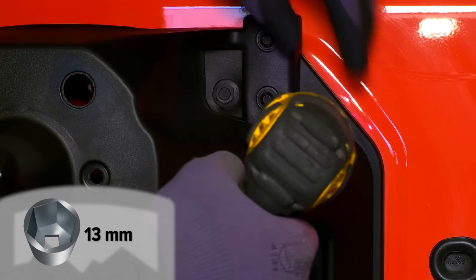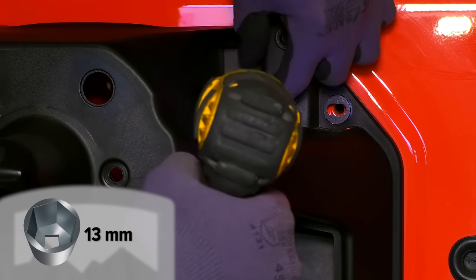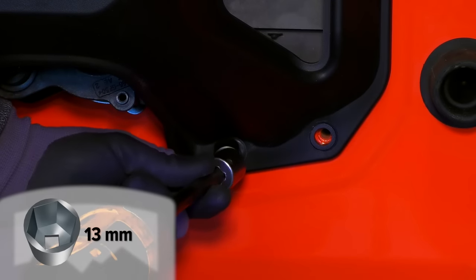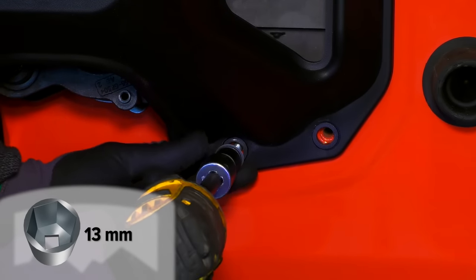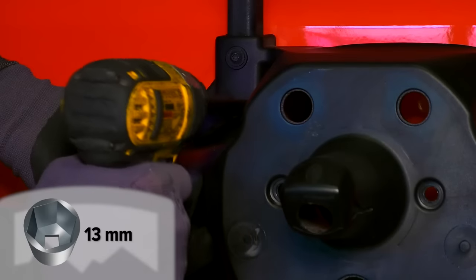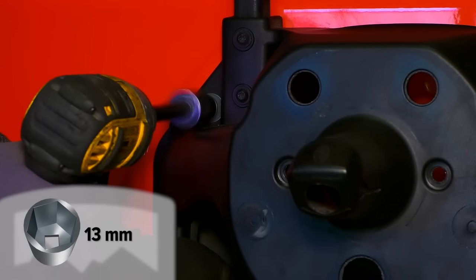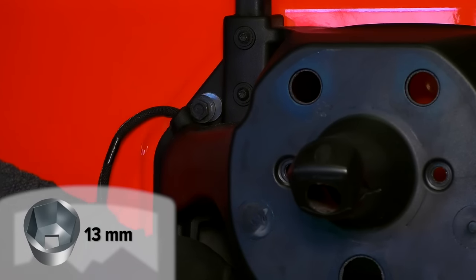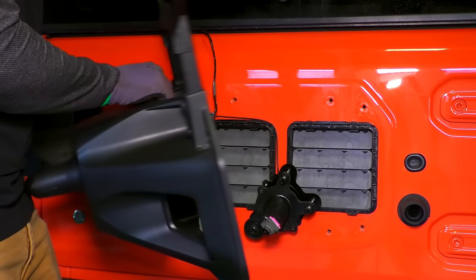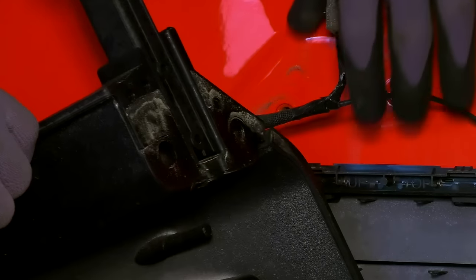Remove the tire carrier from the tailgate — there are eight bolts total. Remember to support the tire carrier as you remove the final bolts. The wiring is connected to the carrier where it feeds into the rear, so disconnect the wiring before walking away with the tire carrier.